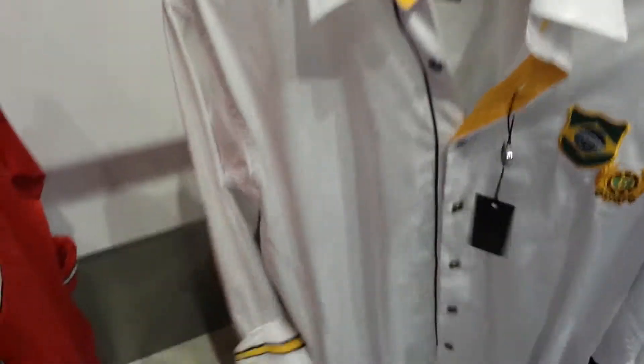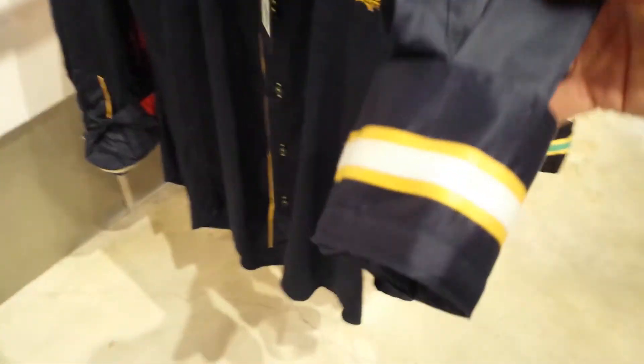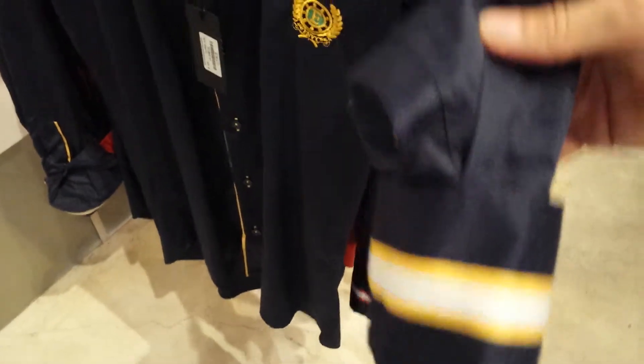And if you're wondering what it looks like on the inside, just to show you on the inside, you don't feel the embroidery on the inside. It's actually all covered so it's not going to itch you, which I think is great. Now the Brazilian one comes in the white with the yellow and it comes in the blue with the yellow. And there's a close-up of the sleeve just so you can see.